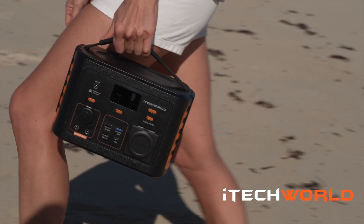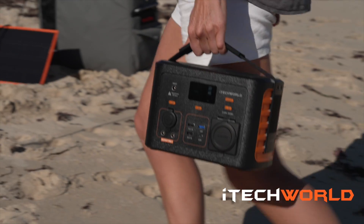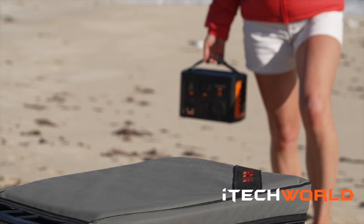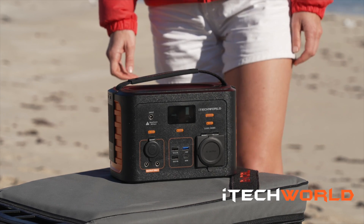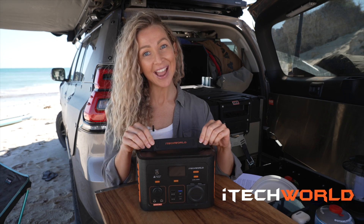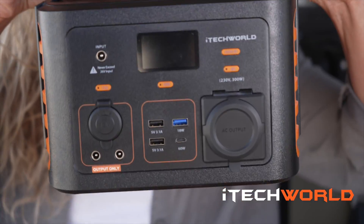The iTech 300p is designed and developed here in Australia and you can tell. At first impression, the heavy duty ABS polycarbonate case feels sturdy and tough and the super ergonomic handle makes it really easy to carry.